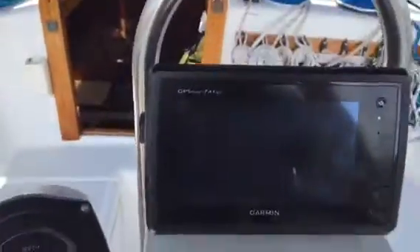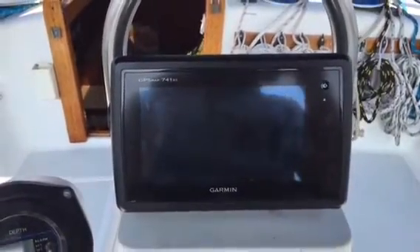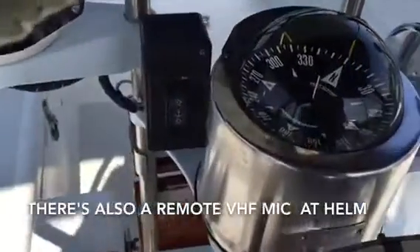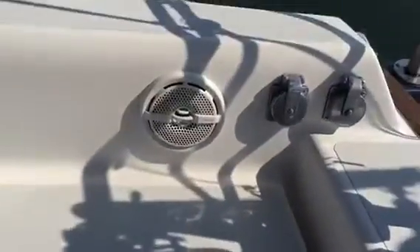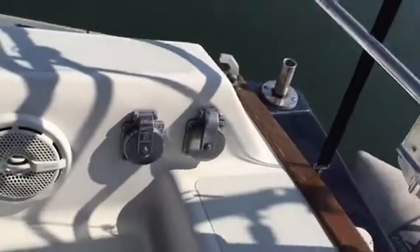The GPS interfaces with an iPad or iPhone, so you can use your iPad as another display or repeater, and navigate from down at the nav station below. We have a Ritchie compass and a windlass control. Here's our controller for the other autopilot — it's like an ST-4000 Raytheon Marine unit. We have stereo speakers out here and two shore power inlets: one for the house and one for air conditioning.